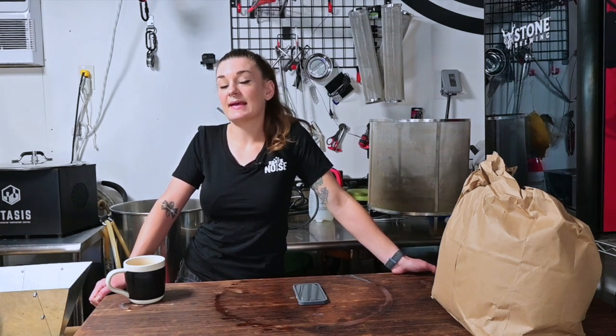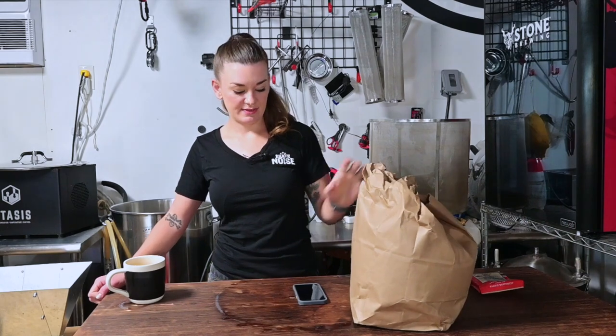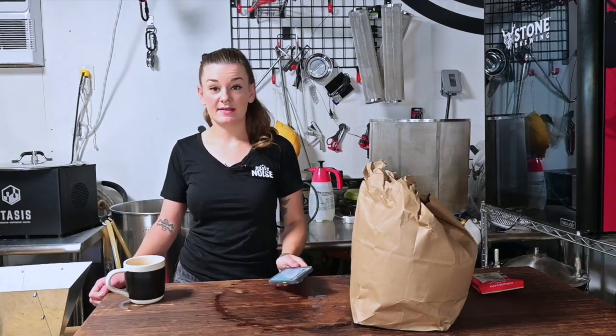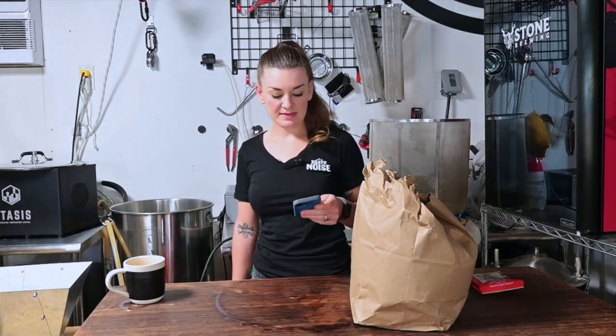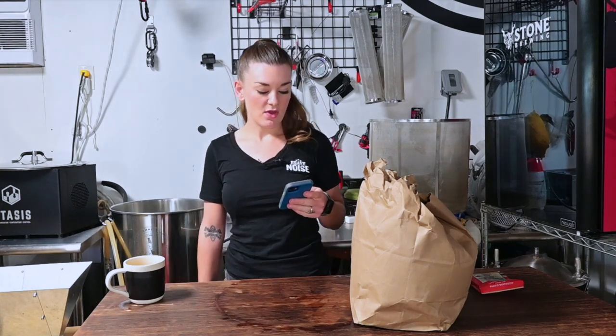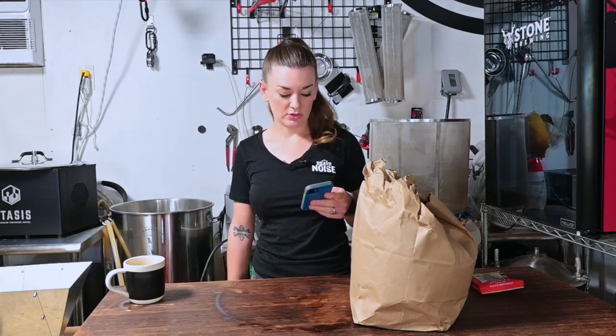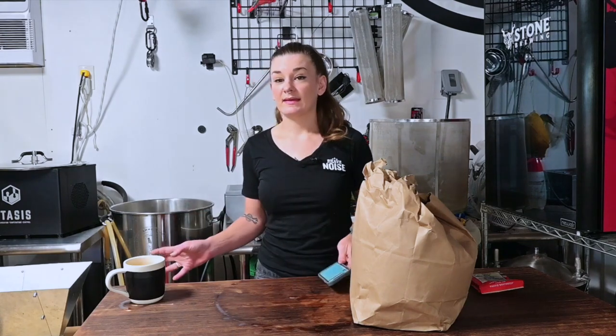Hey guys, welcome back! Today I am making the Arrogant Bastard clone from the American Homebrew Association that I mentioned in my last video. I went to the homebrew store so everything's pre-measured. Here is what is in the bag: 12.5 pounds of two-row (5.67 kg), 1.75 pounds of Special B (0.79 kg), and 8 ounces of 120 crystal (227 grams).